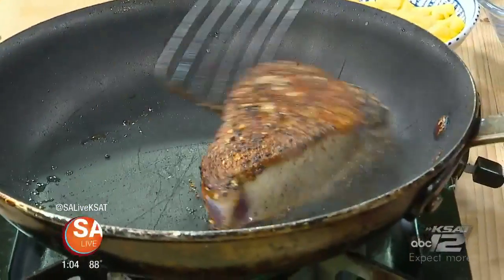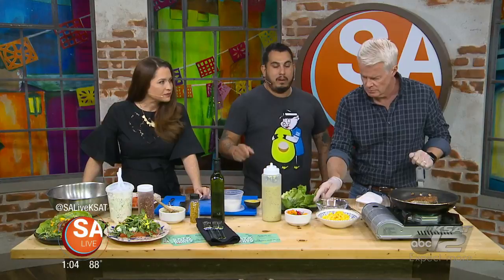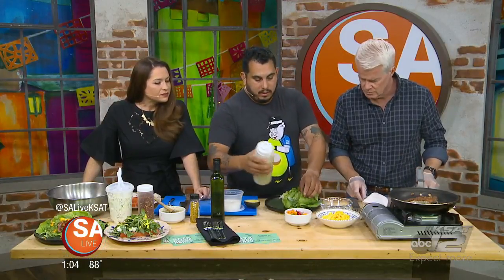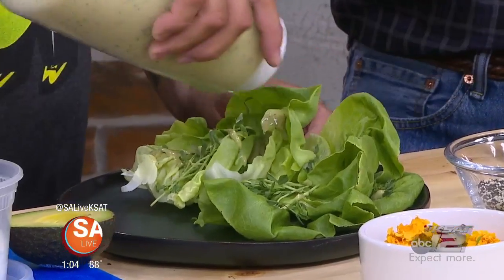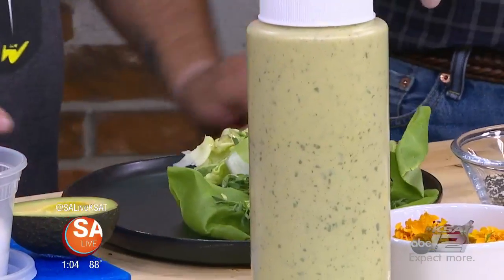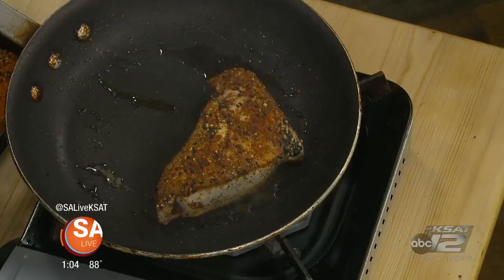So obviously we've got a pretty hot pan going on here. A little bit of avocado oil. Then we're going to get a little bit of the vinaigrette — it has a little bit of lemongrass, avocado, and some sesame seed oil. We're going to just lightly dress that, and the butter lettuce.